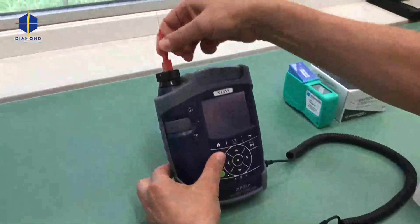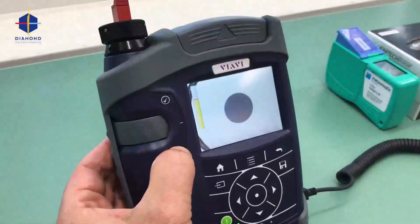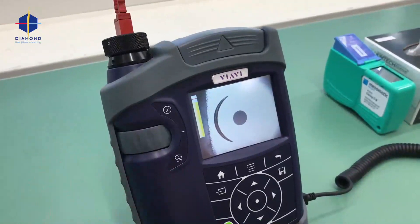We can now check and I see I have a super clean fiber. The contact area is very important that it is clean.